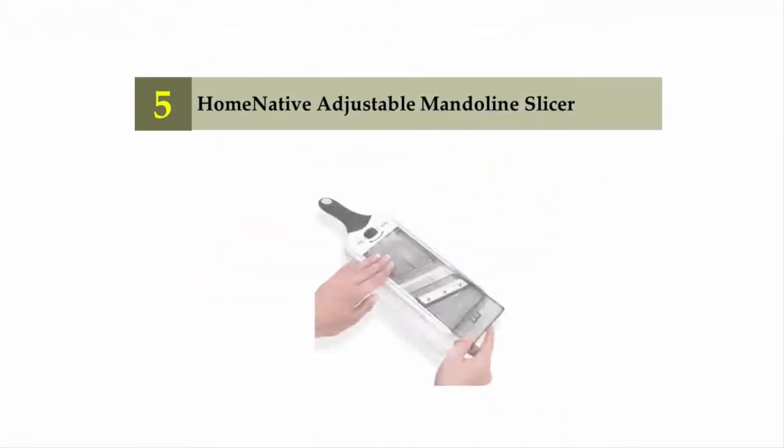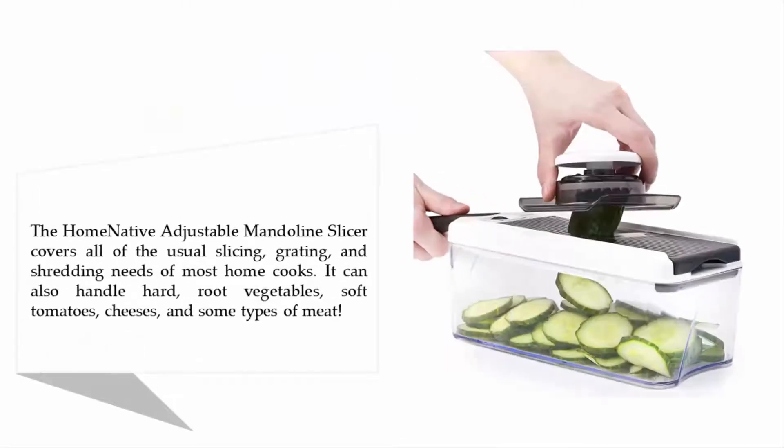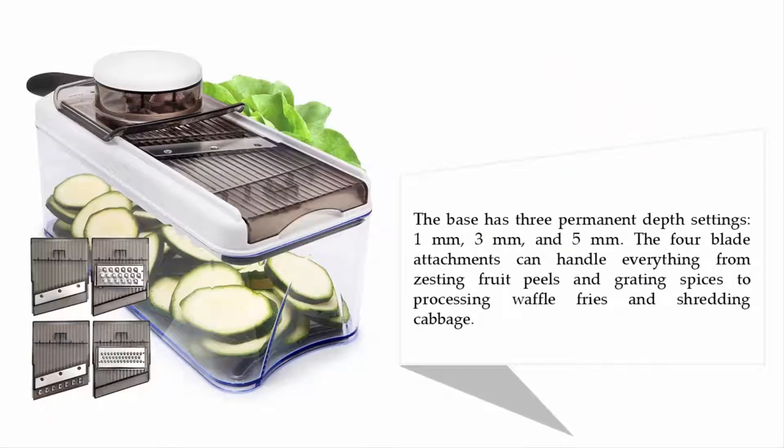Starting our list at number five: the Home Native adjustable mandoline slicer. It covers all of the usual slicing, grating, and shredding needs of most home cooks. It can also handle hard root vegetables, soft tomatoes, cheeses, and some types of meat. The base has three permanent depth settings — one millimeter, three millimeters, and five millimeters. The four blade attachments can handle everything from zesting fruit peels and grating spices to processing waffle fries and shredding.